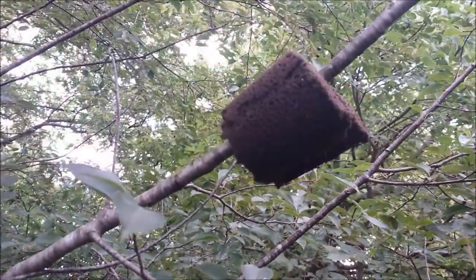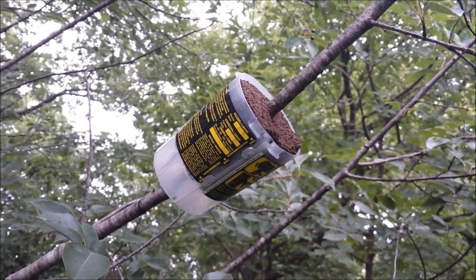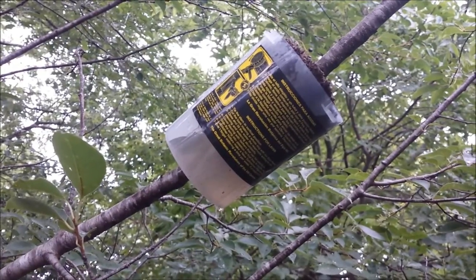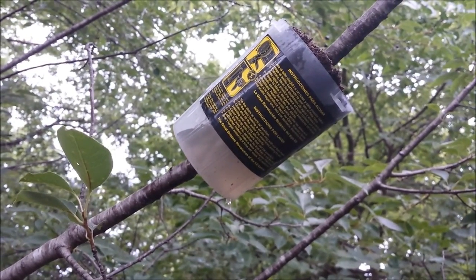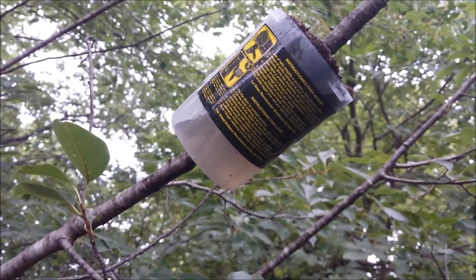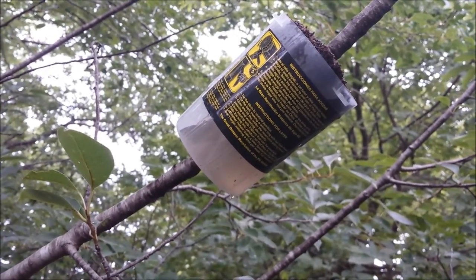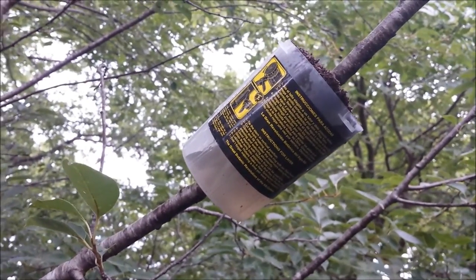There it is with the soil sponge thing on it. There it is with the rooter pot installed. There it is with a little bit of water added. I don't know how well those are going to work as far as holding water, but that sponge thing has sure enough got enough to hold it over for a few days, so we'll see.